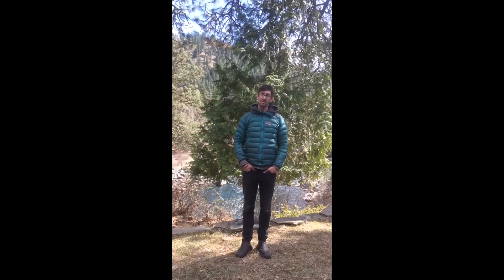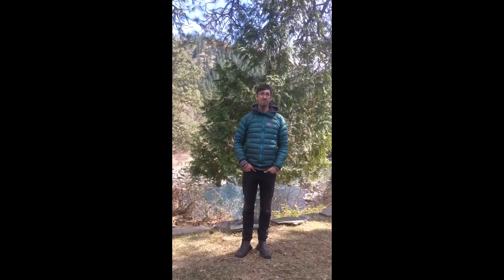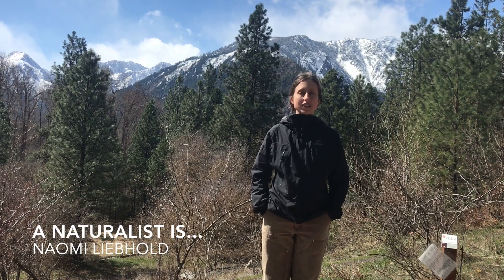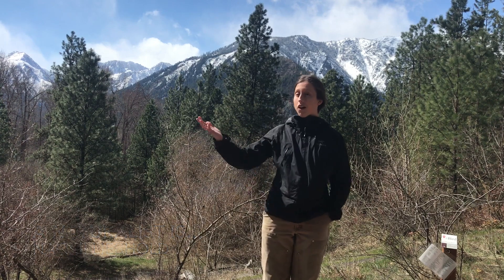Beauty is what keeps me connected to nature. I think that all of our senses are meant to appreciate beauty. Beauty is everywhere, and beauty leads to wonder and inspiration. We all know that the world needs more of that. A naturalist is someone who studies nature, which is all around us — that includes animals, plants, and the environment.